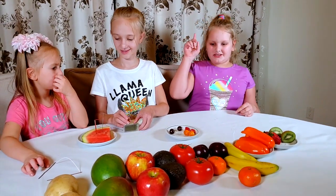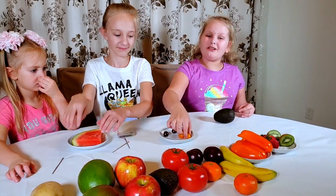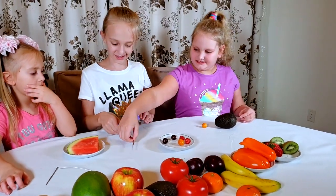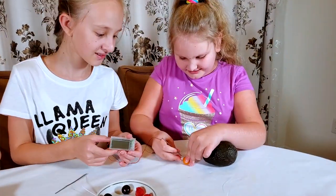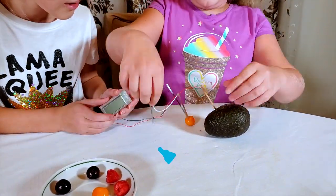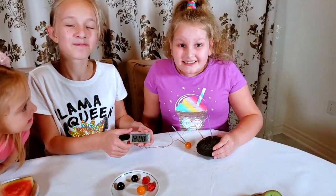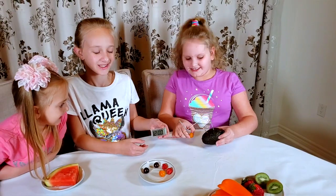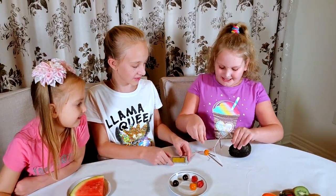I want to try a mix of everything. First I want to try the avocado and the goldenberry — that's a fun combination! Does it work? Yes, it works! Nice, Christina!